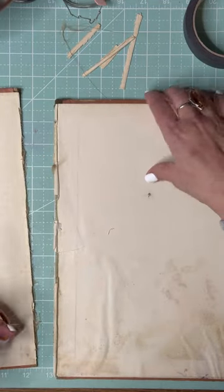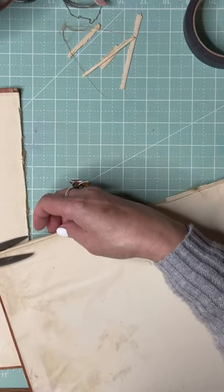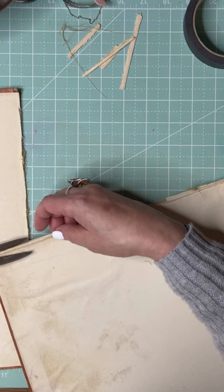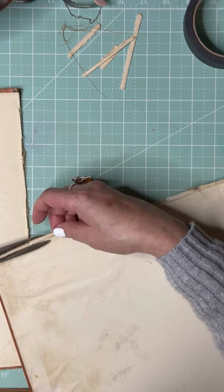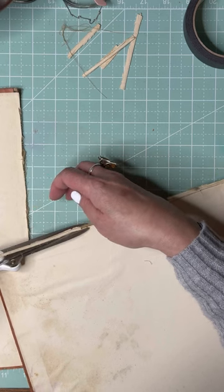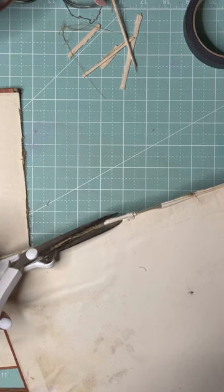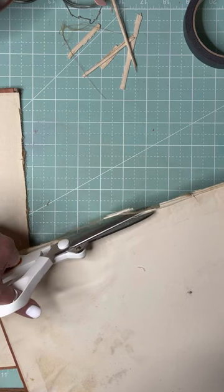I've never done this — I just came up with this idea. There are so many planners out there. People use bullet journals — and by the way, if any of you know what a bullet journal is, please let me know, because I really don't know what that is.